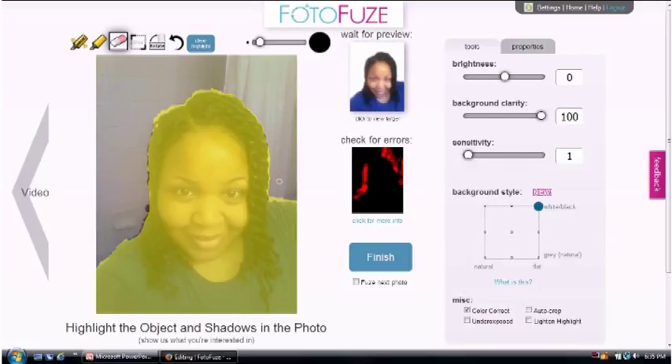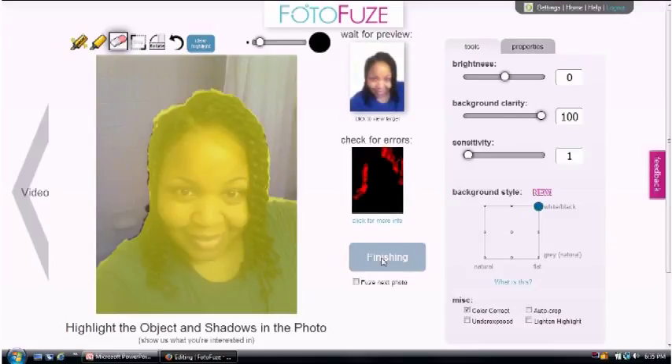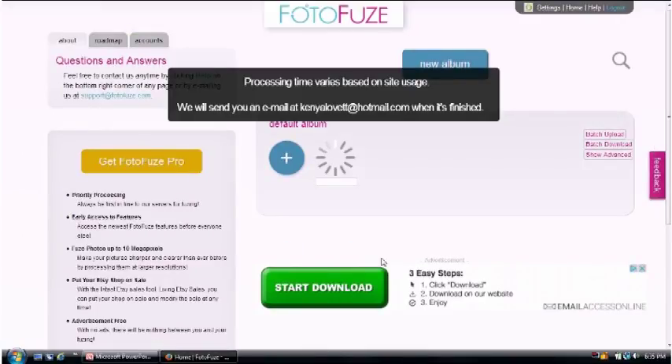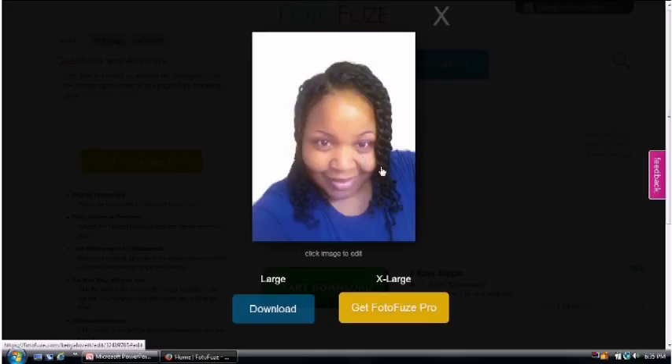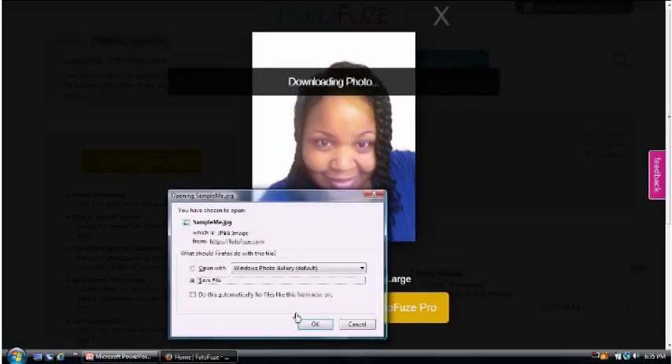Once you finish highlighting, just come over here and click on 'Finish.' I have it set up so when I'm finished it'll send the photo to my email — that's where it's alerting me. But from the preview, click on the little thumbnail, and if you're happy with the image just click 'Download' and you can download your image and save your file.